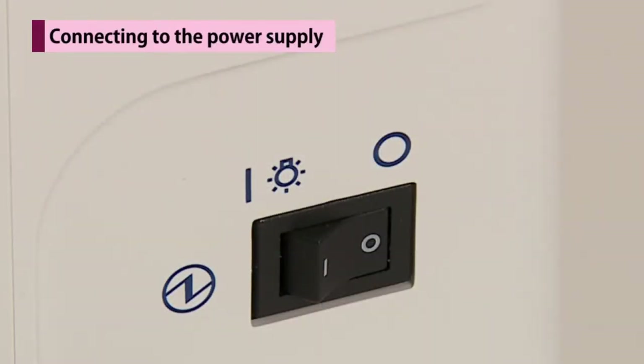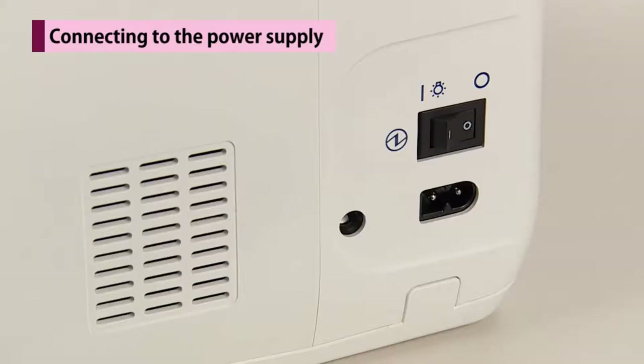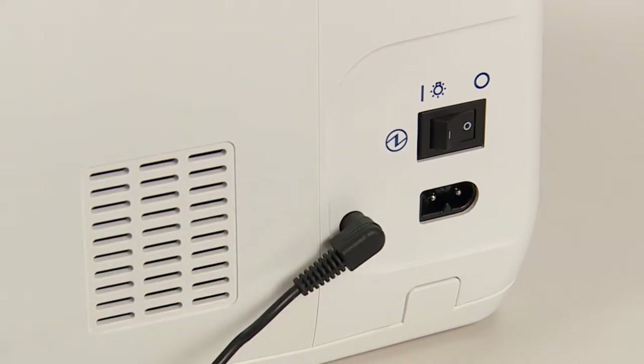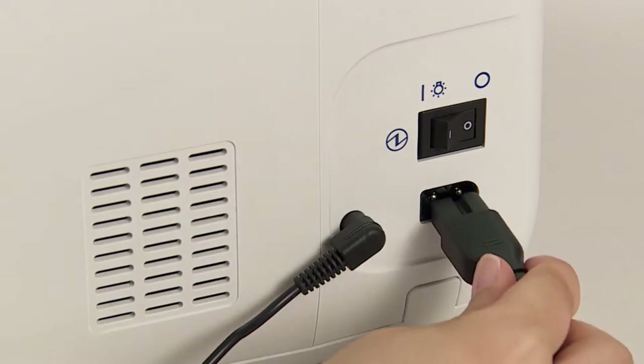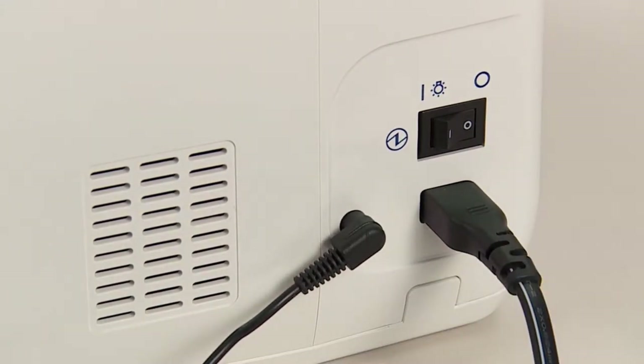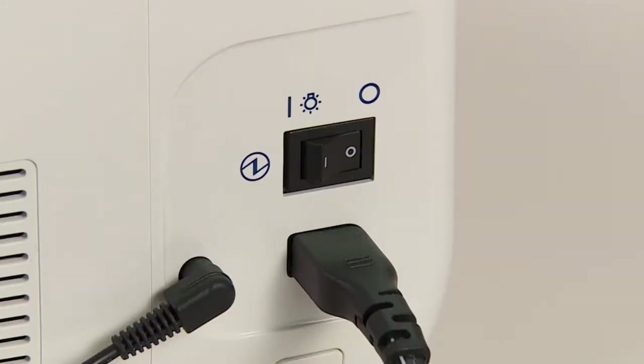In case a foot controller is used, turn off the power switch. Insert the foot controller plug into the foot controller jack. Insert the cord connector into the machine socket inlet. Insert the plug into the socket outlet. Turn on the power switch.